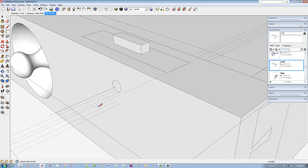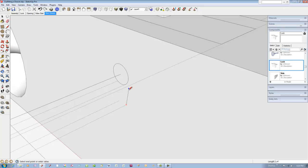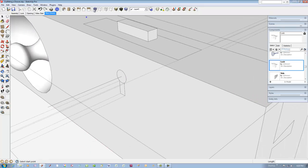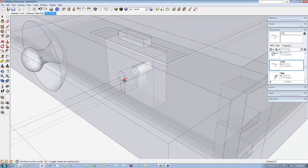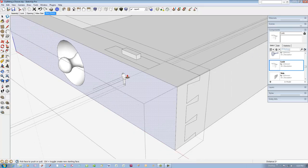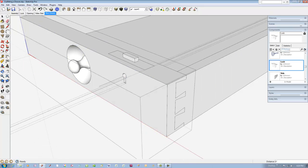Trace over the rectangular cutout border. Use the push-pull tool to knock out the keyhole back to the mortise face. Use the eraser to remove the guidelines.